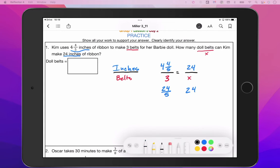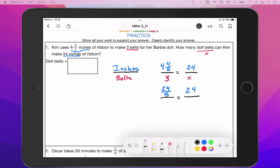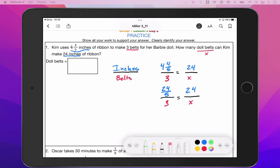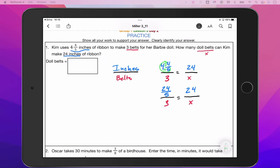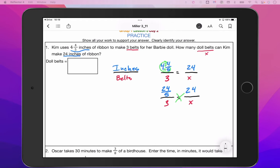If you need help going through how to convert that mixed number into an improper fraction, go ahead and ask your teacher. I can run through it quickly using the G method: five times four is 20, plus four is 24, so we would have 24 over five. We then cross multiply and get 24 over five times X equals three times 24, which gives us 24 over five X equals 72.